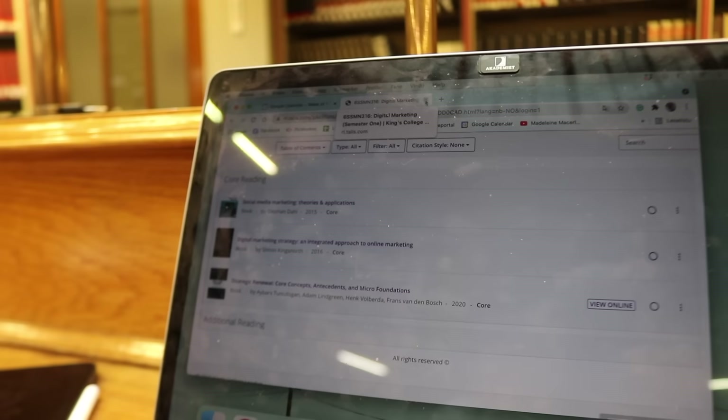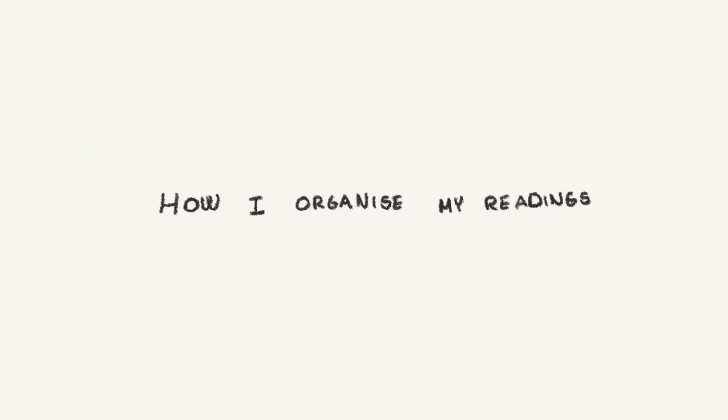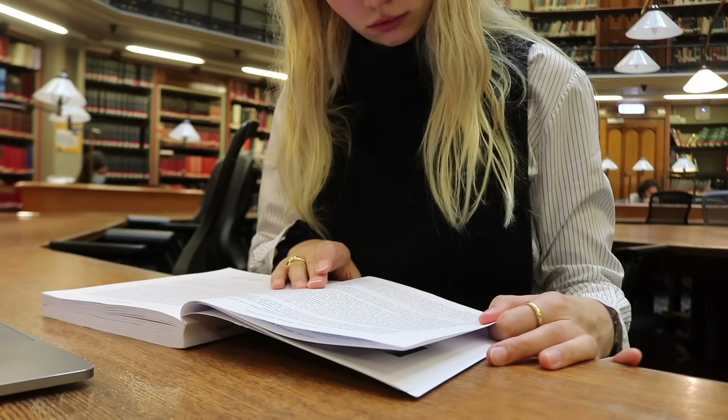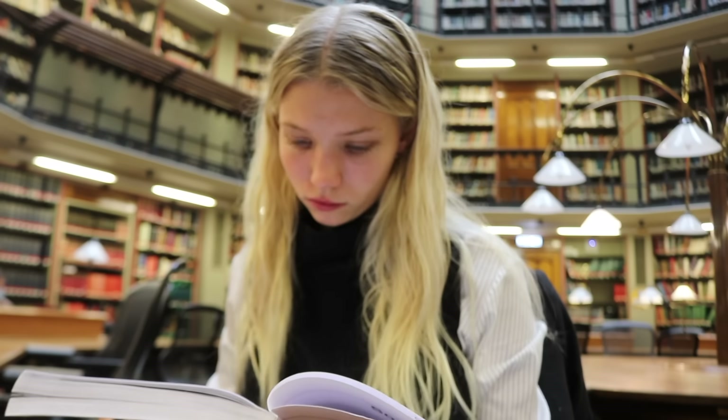Now that I have my core textbooks, I started reading ahead for the first week of uni, organizing my reading and notes in my newly redone Notion setup. It's so easy to fall behind, so if you're ahead up front you won't forget what you've read because it's still fresh in your mind — but you're still giving yourself a little freedom to slack off a day if needed.